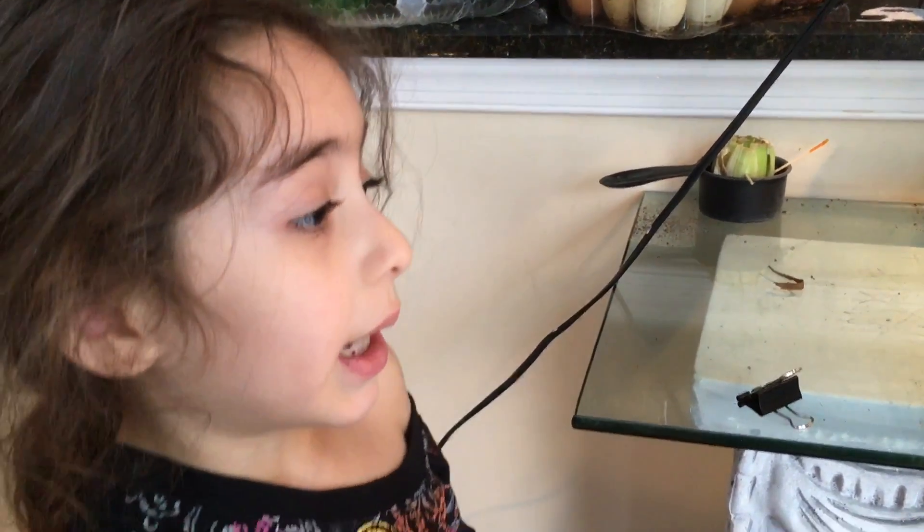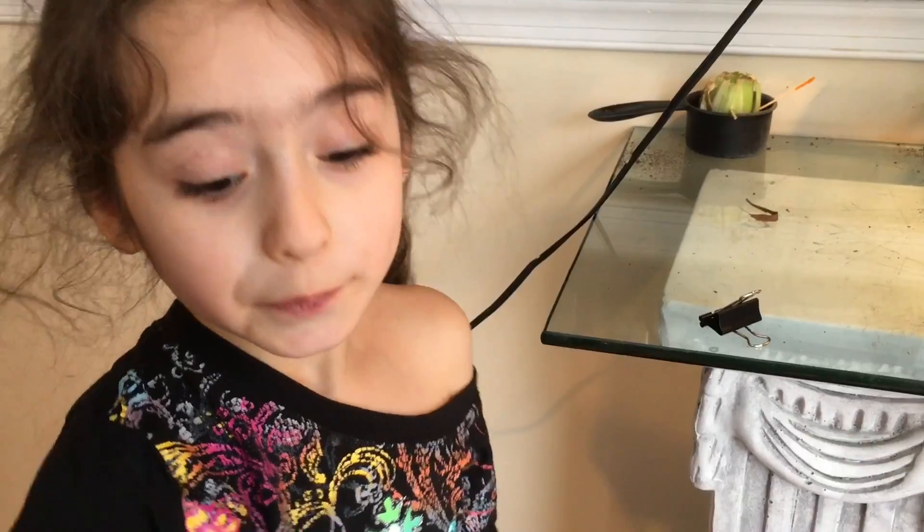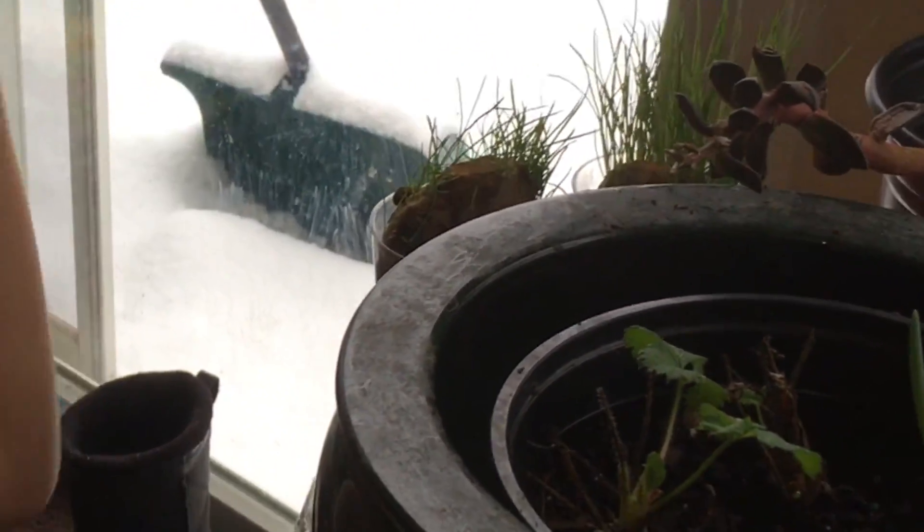I'm happy that we have all of this nice love in nature. Here are our onion plants, and then our onion plants.